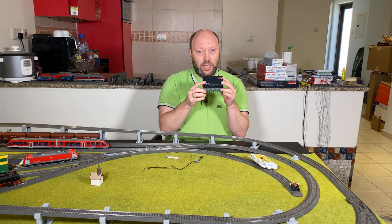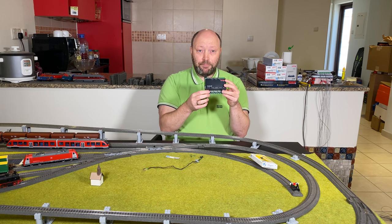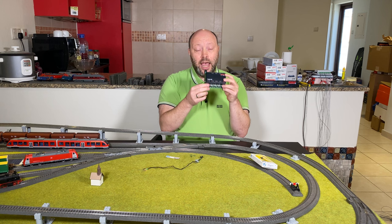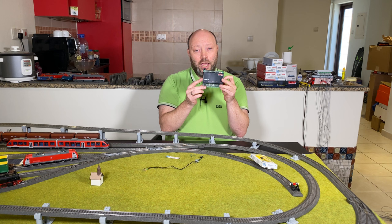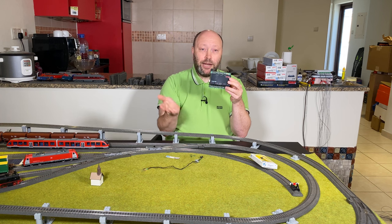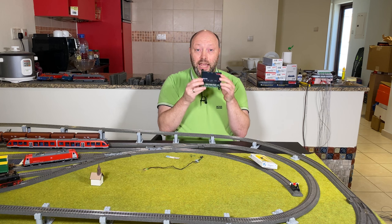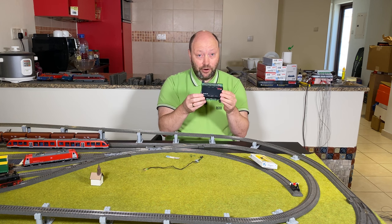I'm going to show you how to connect the signal to the M84 using a separate DC power supply. I'm also going to show you how to hook it up to the M84 using track power as well. By the way, if you have an AC power supply, do it as I'm doing with the DC power supply. In addition, I'm going to show you how to implement a stop track when using track power.